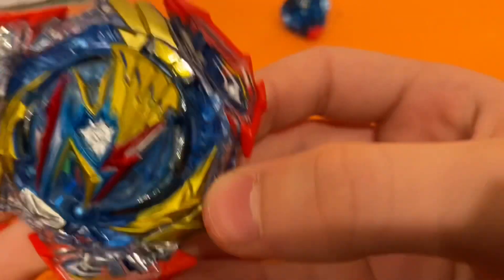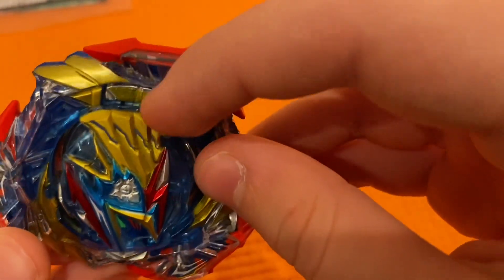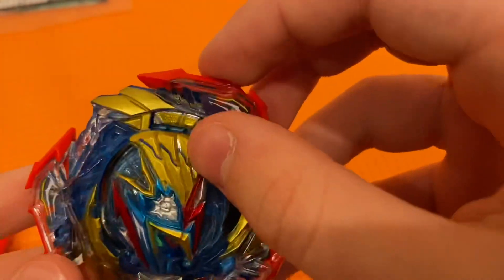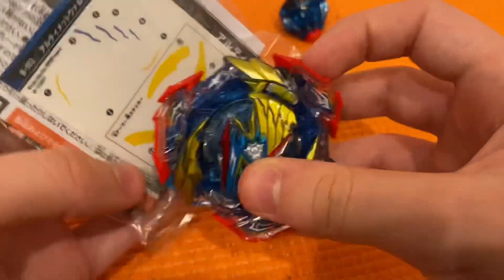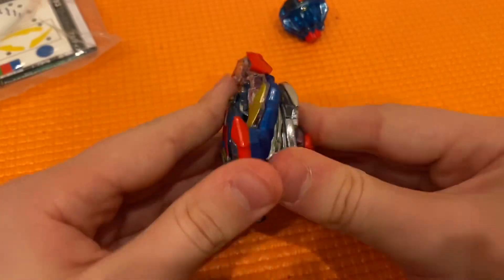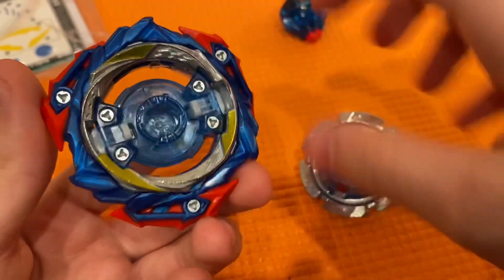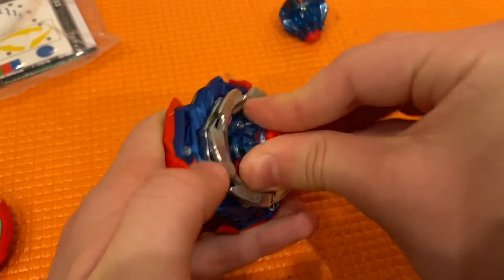Okay, I'm back and here is Ultimate Valkyrie with all the stickers on. It looks really awesome — you've got to make sure the armor is lined up with it, and that sticker will probably come off. But the good thing is since they gave me an extra set of stickers by accident, now if I need to replace it I can. There are also stickers on the armor. Yeah the Beyblade looks awesome.